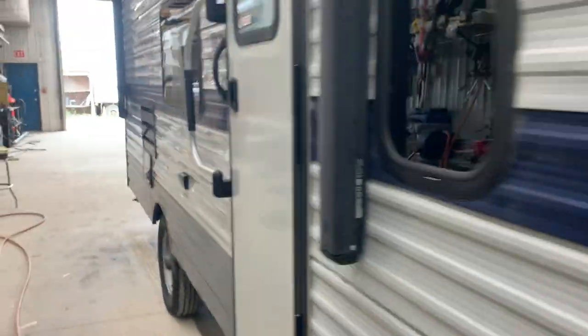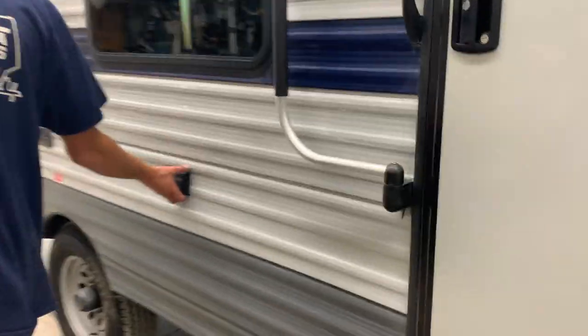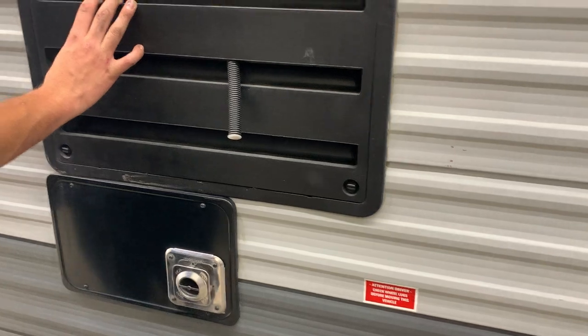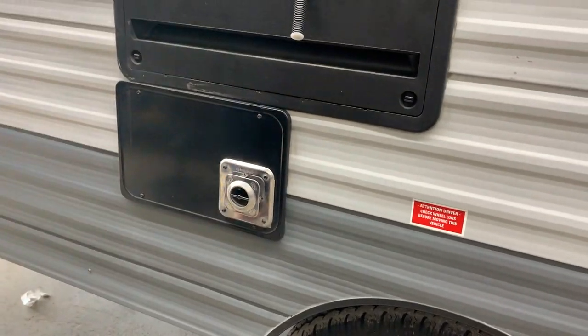Coming around the left side, you've got two exterior plugs and your speakers. This right here is just a service port for your refrigerator — not much you need to worry about there. Whenever your furnace is running, that opening is going to be pushing out hot air, so just be mindful of that.